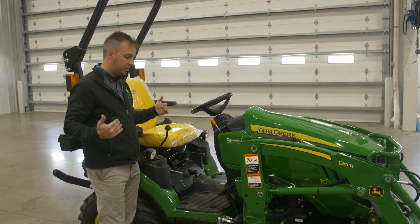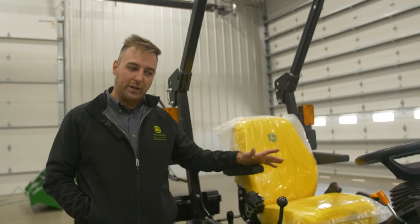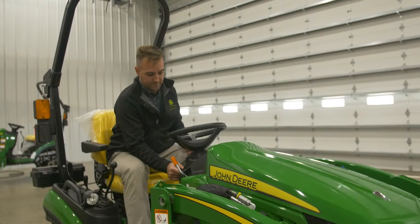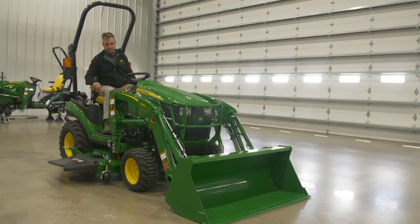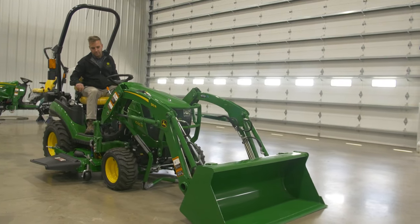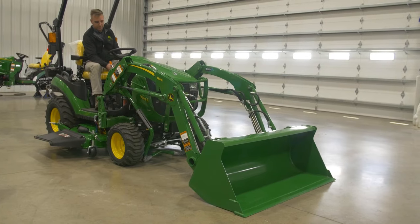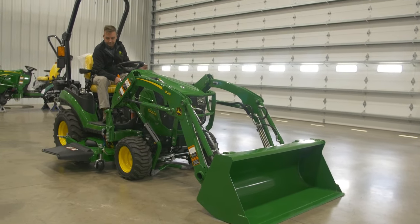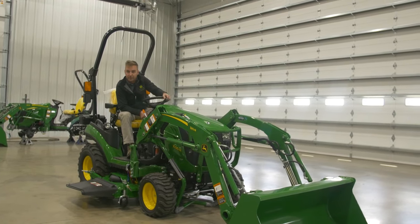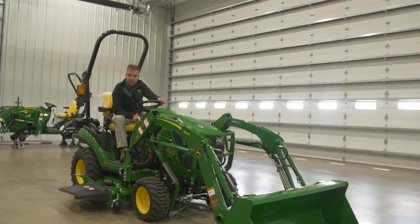Now real quick I'm going to hop on the tractor, start it up, and show you how easy it is to take off that loader. And that's all there is to it. Next you'll go through, take your hydraulics off, and you're completely disconnected from the tractor. Now I'll show you as if you're coming back up to it, hooked up your hydraulics and ready to put it back on. And that's all there is to it.